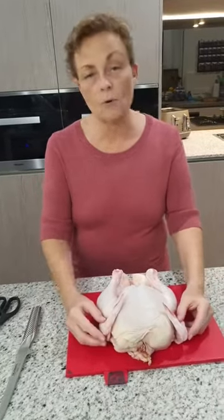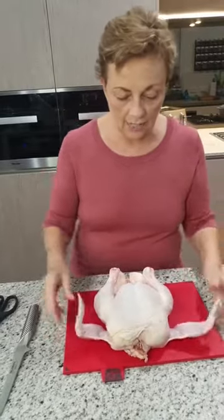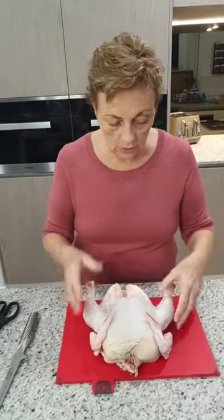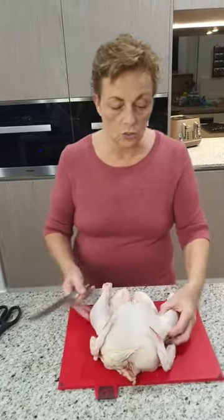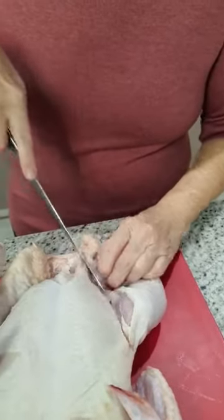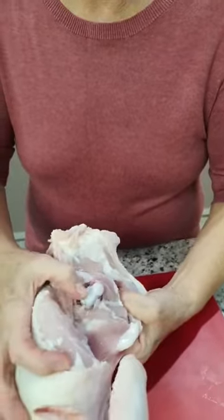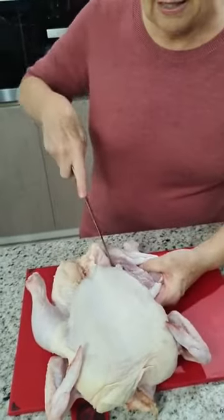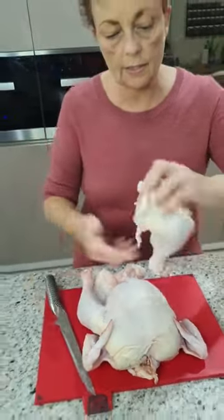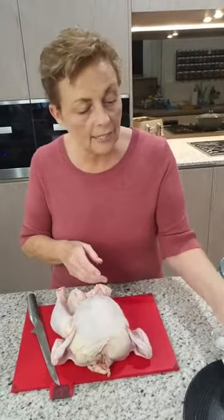I'm just going to show you — you probably know how to do this but just in case you don't — how you can actually grab a chicken and cut it into its portions. It works out a lot cheaper to do it this way and you're in control of the quality. The first thing we want to do is take off the legs. You want to go into the skin area, down as far as you can, just breaking the skin. Then pop out the knuckle, and once you've got that out of the way just cut through — and voilà, you have your first cut. I've got a nice Maryland, ready to go.